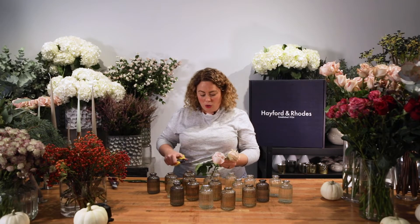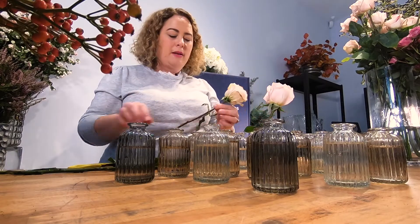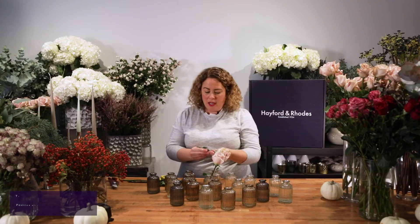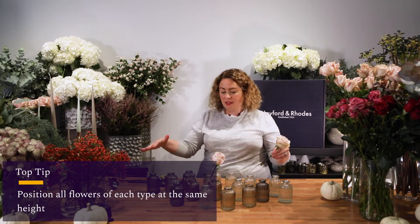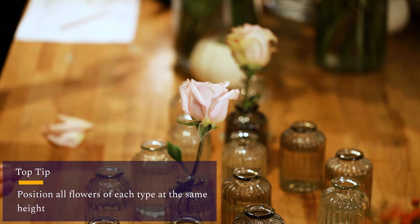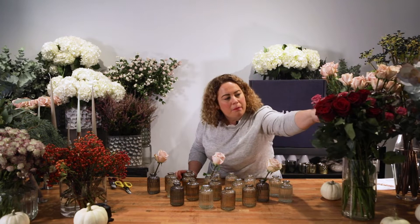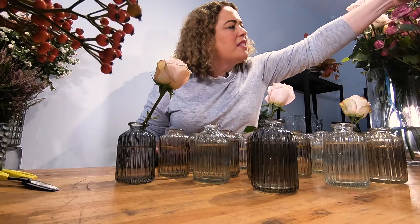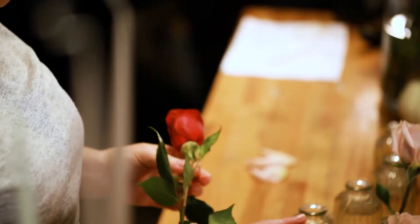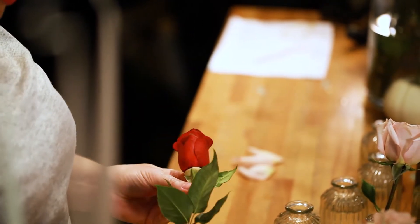We actually work in odd numbers — it's really good for making the eye dance and look around the table. I advise that you keep all flowers of the same type at the same level, and you can see I've done both slightly at an angle. It's really important that you work with the same shades. As you can see here I've done different bleeds of pinks giving that depth of a kind of ruby red.